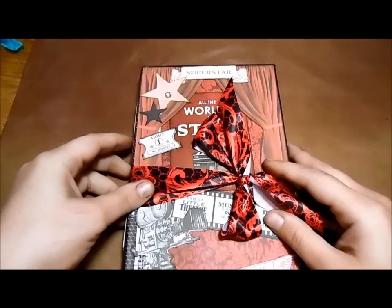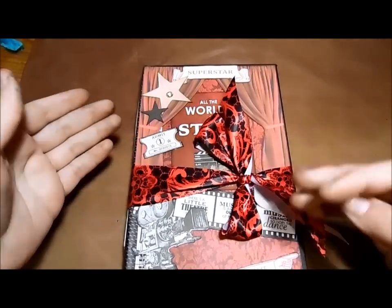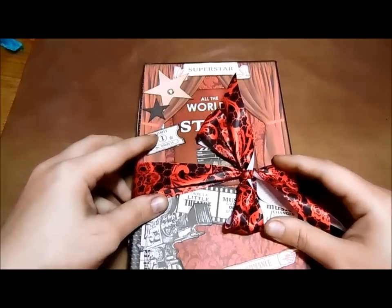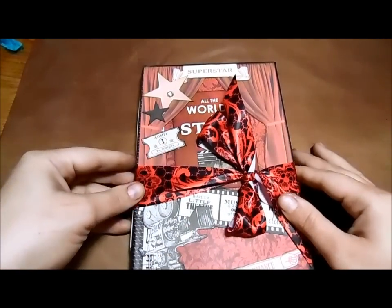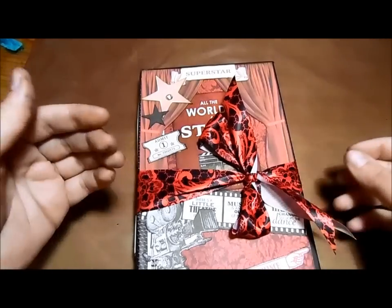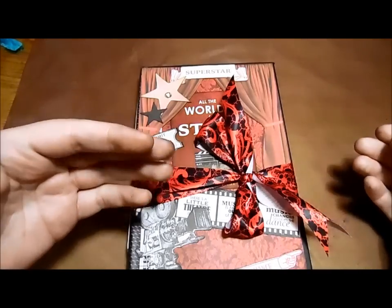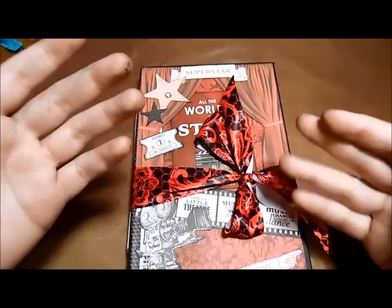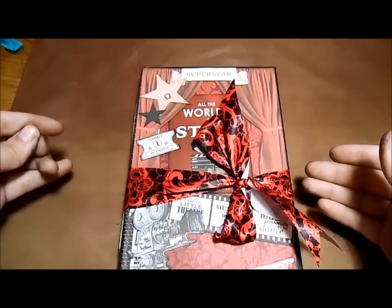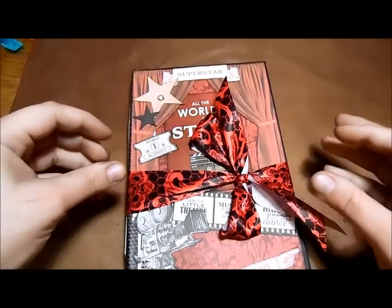Hey guys, it's Marina. I have a new camera, so I hope this one works out better and hopefully the videos will be of better quality. Next, my goal is to get a better light. I'm going to do a share — this is a design team project for Junk Journal Junkies. For those of you that don't know what Junk Journal Junkies is, it's a group on Facebook. Our goal is to inspire others, and we want people to join the group, learn how to make journals, join swaps, and just get to know the wonderful people in the community.